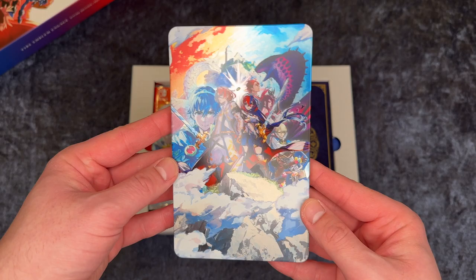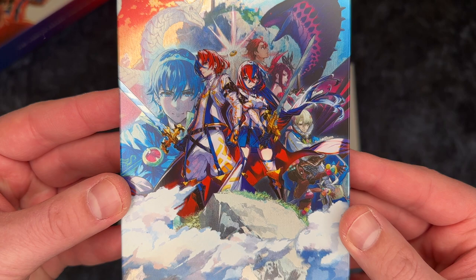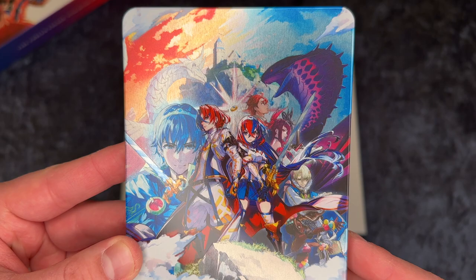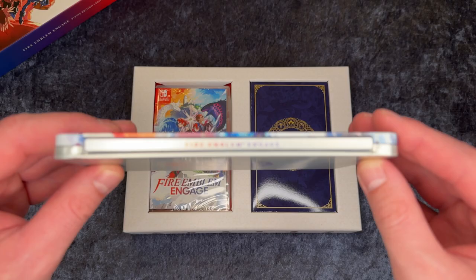This is the steelbook — very shiny. You can see the two main characters here as well as the white dragon creature and the black snake creature. This is the back, and this is the side where it says Fire Emblem Engage. So that is the steelbook.